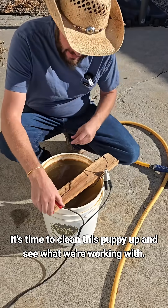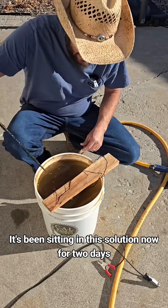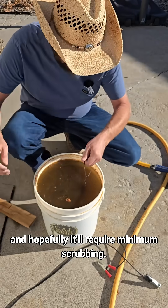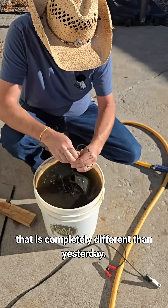It's time to clean this puppy up and see what we're working with. It's been sitting in this solution now for two days, and hopefully it will require minimum scrubbing. Oh wow, that is completely different than yesterday.